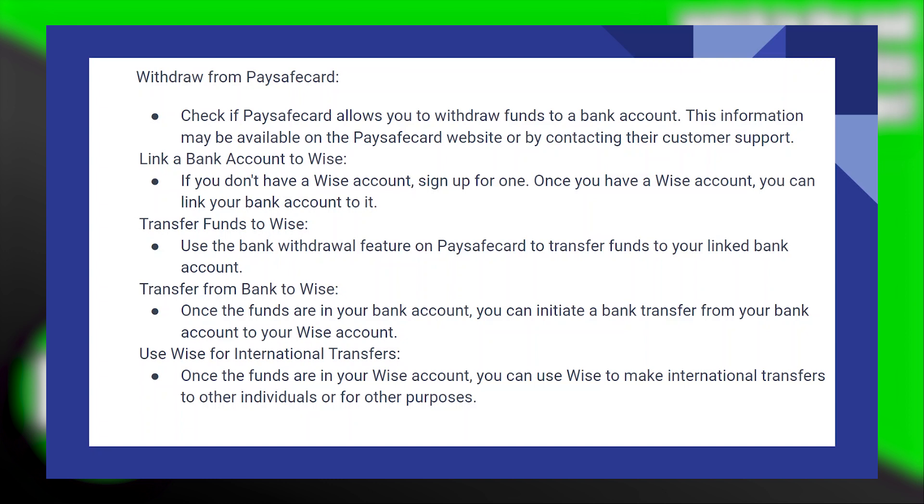Once the funds are in your WISE account, you can use WISE to make international transfers to other individuals or for other purposes.